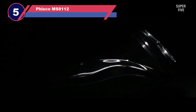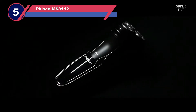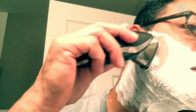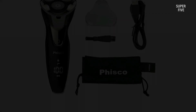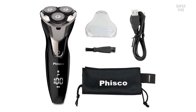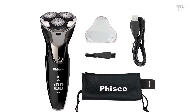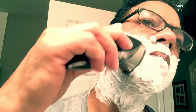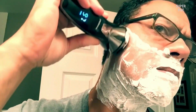Number five: the Fisco Mississippi 8112 rotary shaver. One of the annoying things about rotary shavers is that when it's out of battery and you need to use it, you'll usually have to wait at least an hour. But the Fisco electric shaver allows you to use it after just two minutes of charging, because it has a quick charge feature. If you're in dire need of a shave, simply charge it for two minutes and it will be good for a single shave.